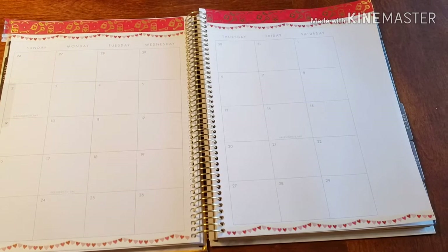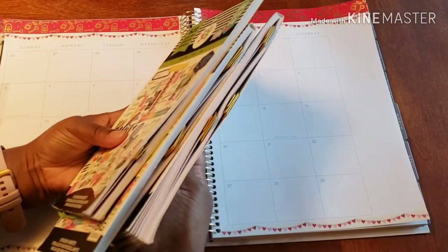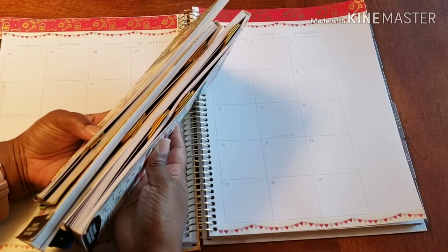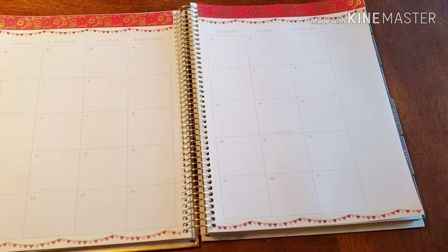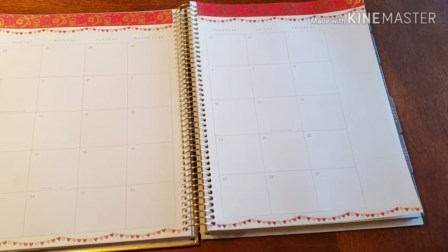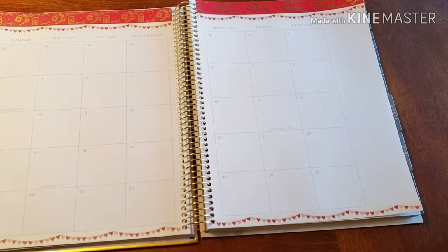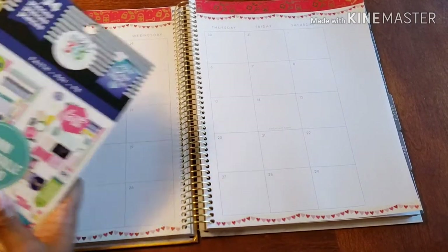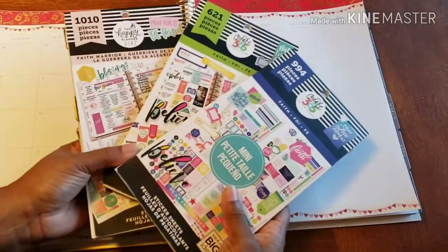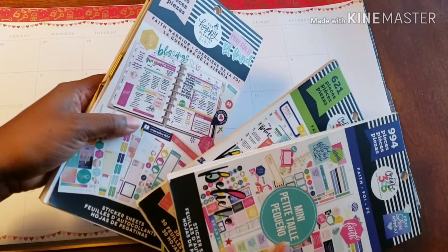I do want to add a little color. So I went through my sticker books and found some stickers — I marked them with paper clips. We're going to get to it right about now. I'm using all of my Faith sticker books, so we have Faith Mini, Faith Regular, and then Faith Warrior.